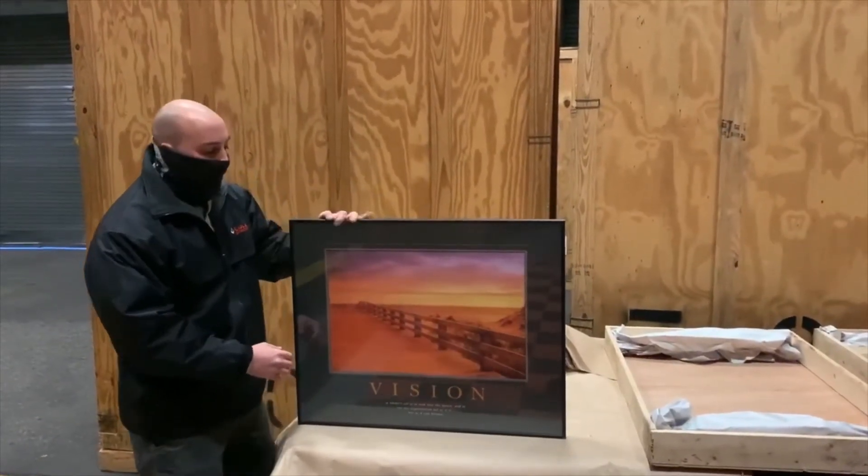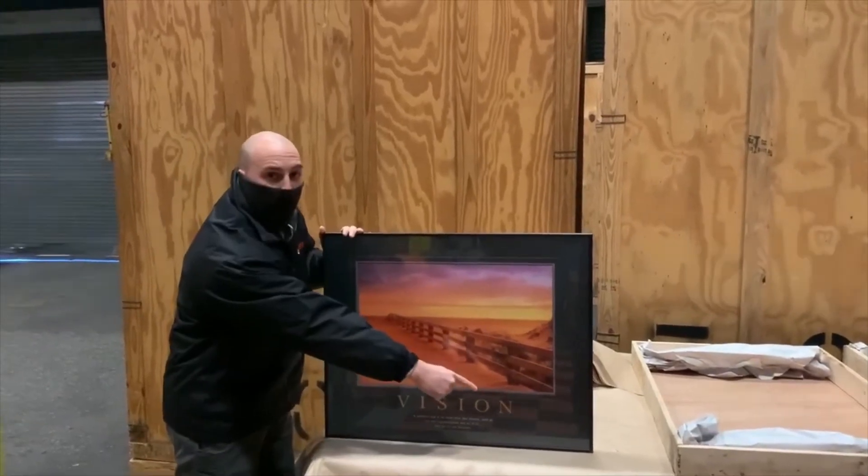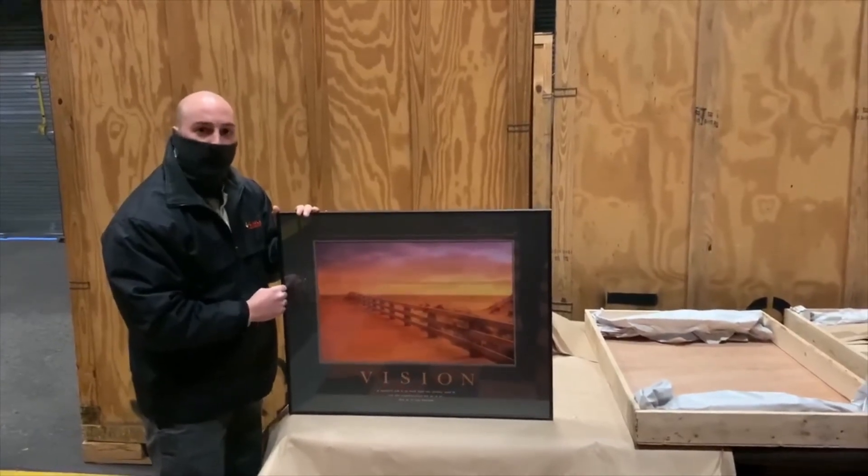Please keep in mind if you have a 65 or 70 inch TV, those dimensions are from corner to corner and we need the length from side to side. So please do not use that dimension as your length dimension.